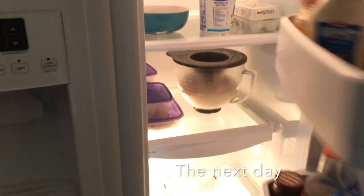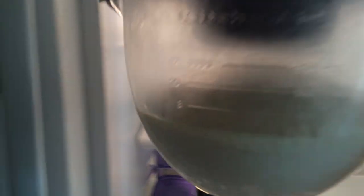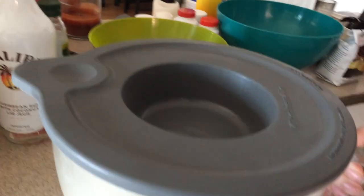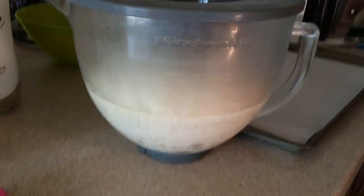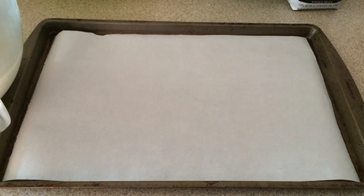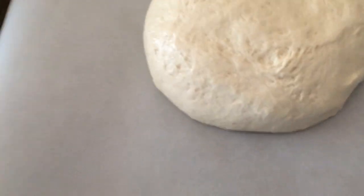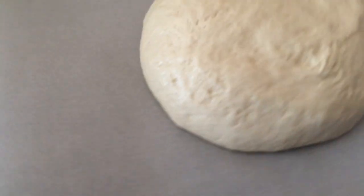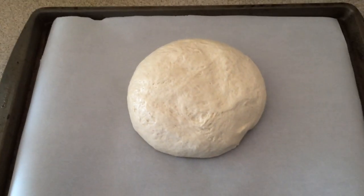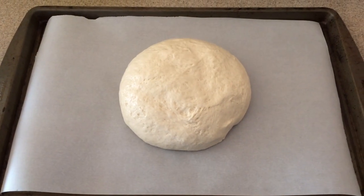This is late morning the next day when I'm taking the bread out of the fridge. You can see it has risen quite a bit overnight. I'm just going to take the dough out of the bowl, punch it down, and then form it into a loaf on this baking sheet that is covered in parchment paper. That's what it looked like after the dough was formed into its loaf on the baking sheet. Now the dough is going to sit and it needs to rise for an additional hour before it can be baked.